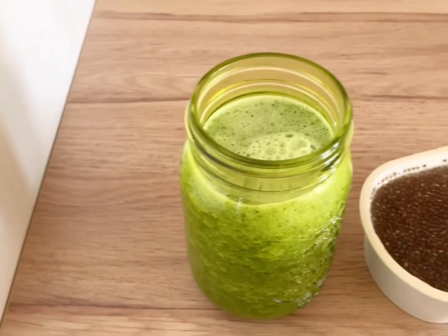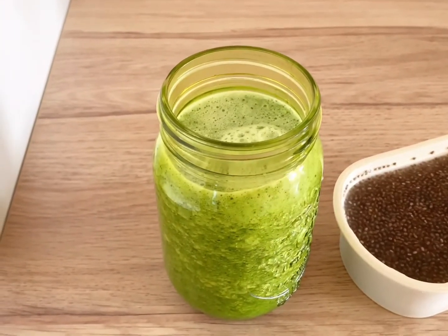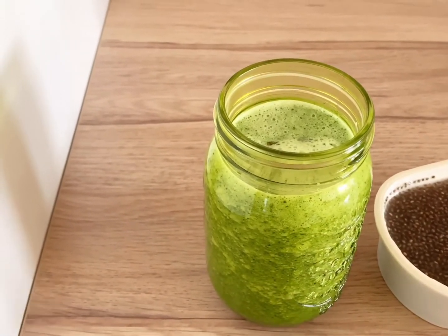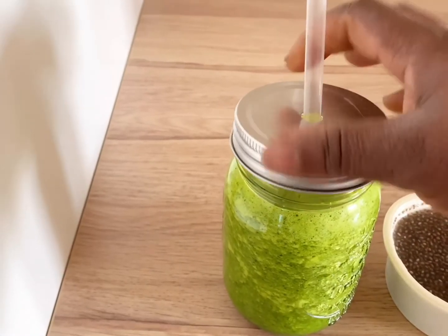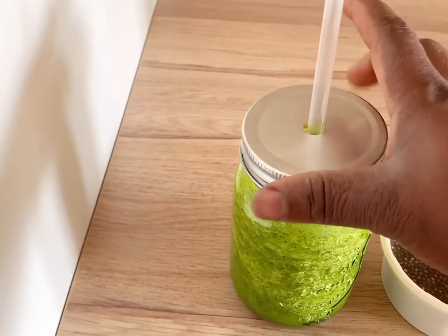Now I will be adding one teaspoon of chia seed. Cover and shake.